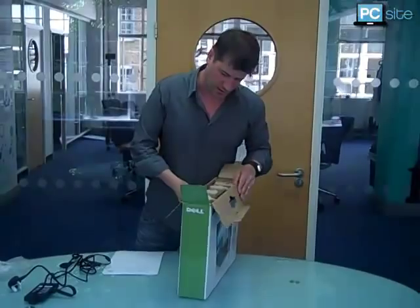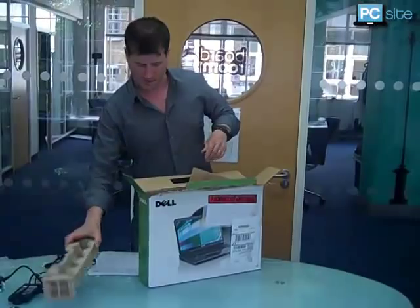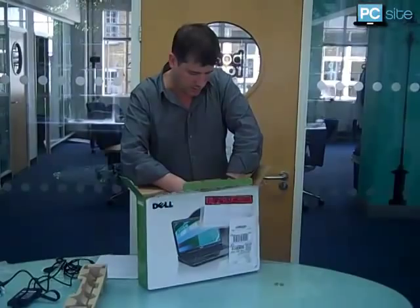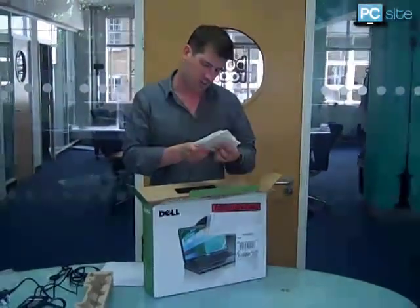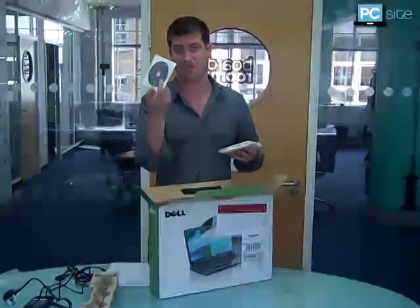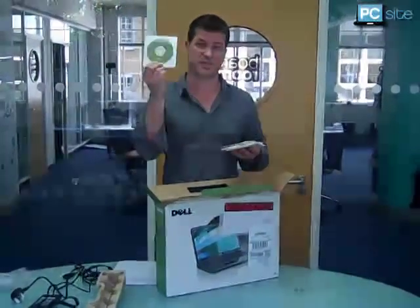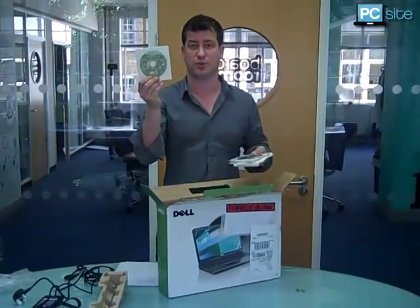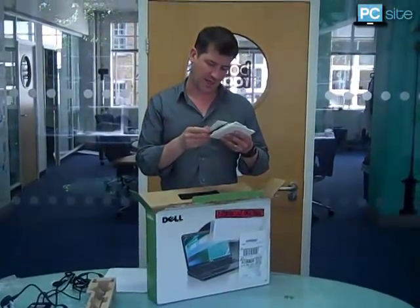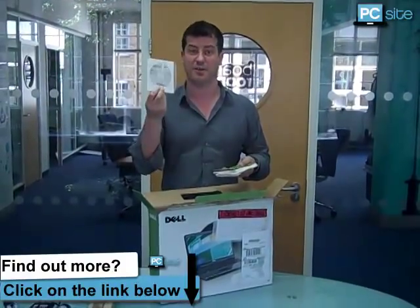What else have we got? There's a drivers and utilities disc which is already installed on your computer, so that's just a backup. There's your Windows 7 Home Premium 64-bit — that's already installed on your computer as well, pretty cool. This is Microsoft Works 9. I don't know whether you want to use that or not, but it's there if you want it.